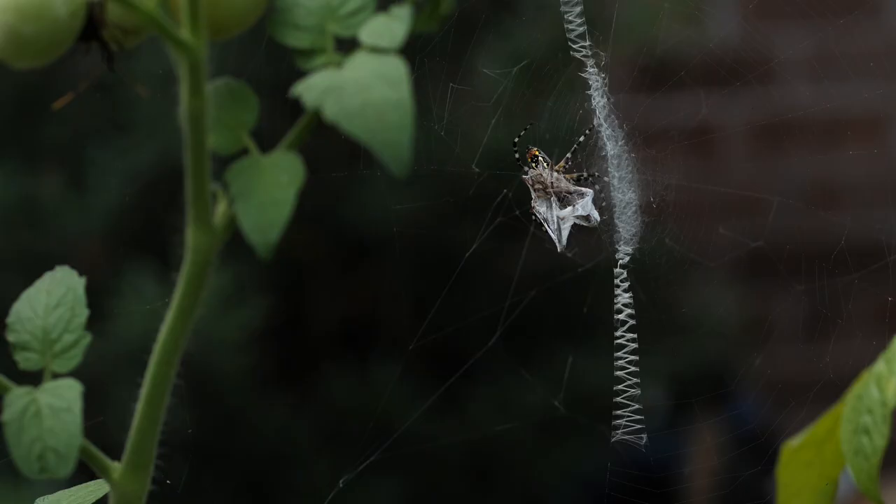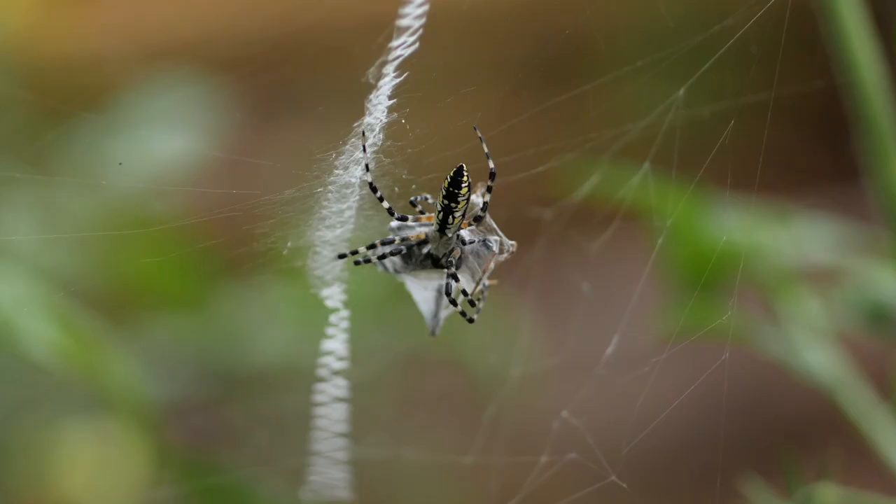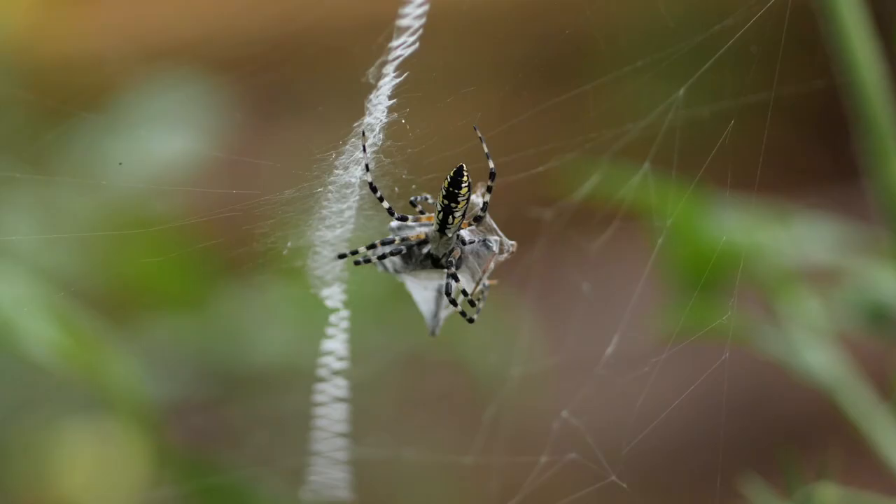Here you can see aphids crawling on the body of the bug wrapped up in silk. This particular spider is about half an inch to three quarters of an inch long just for the body part, not counting the legs. And we feel fortunate to have it residing in our garden.